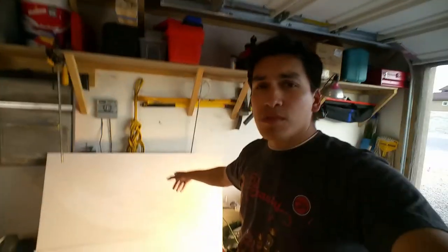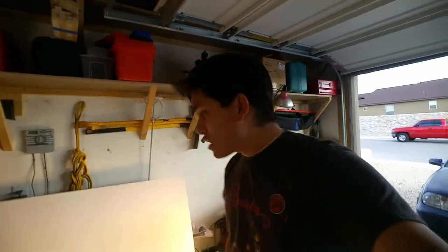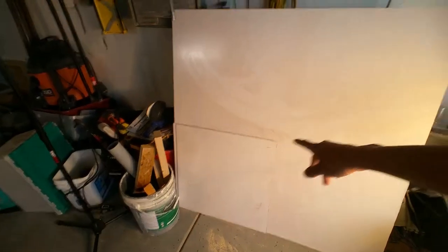We got a 4x8 sheet of it at Home Depot for I think like $14. I did some 2x2 squares and then we have this 4x4 piece that was left over. My wife wants some whiteboards — she'd been wanting some for a while — so I'm going to cut that into a few different sizes and make some cheap and easy whiteboards for her.